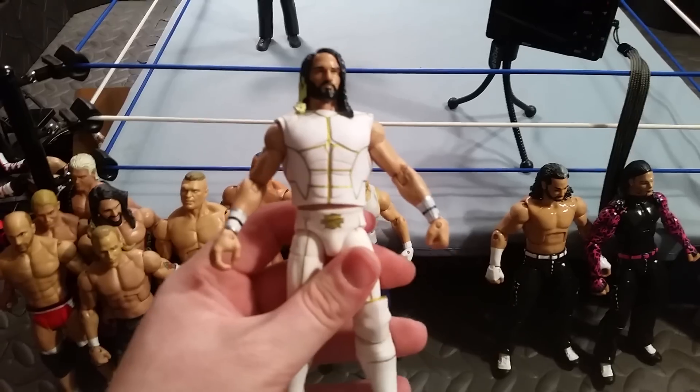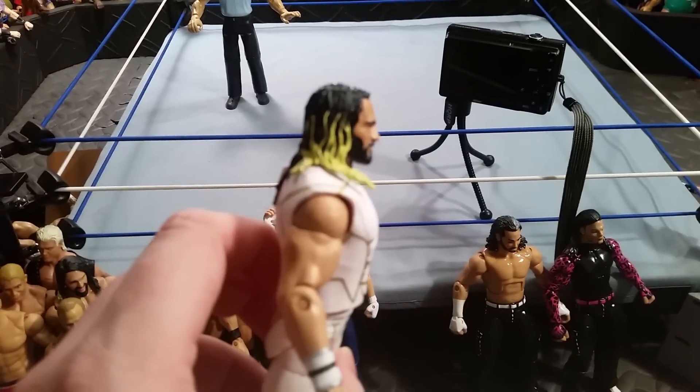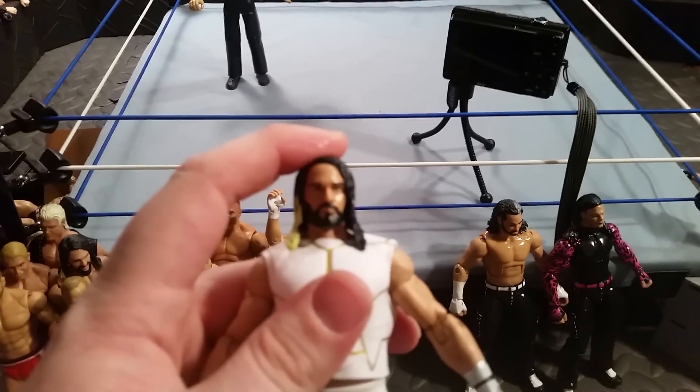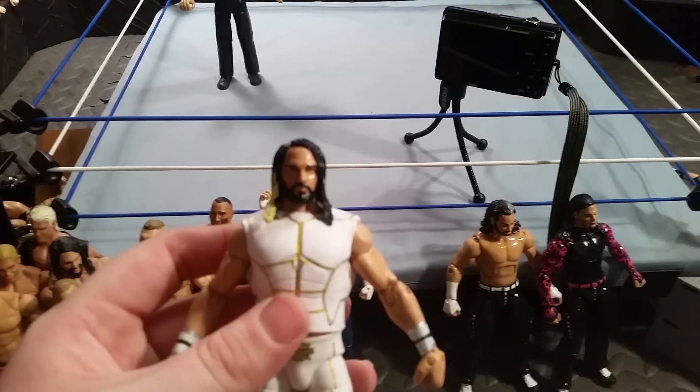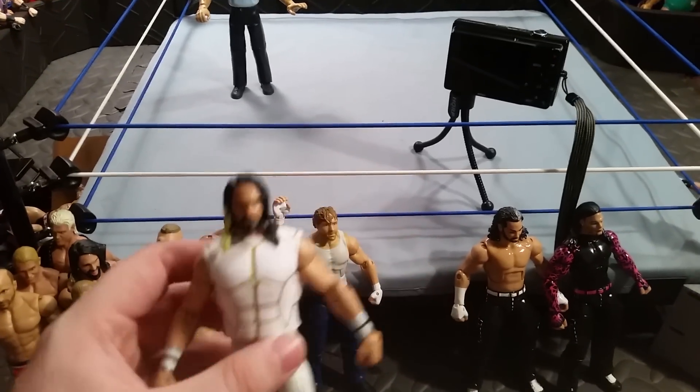Next up is the Elite 45 Seth Rollins. All I did on this figure was swap the head — I had this head actually laying around from an Elite 37 Rollins that I got from Jesus. Nothing too crazy.